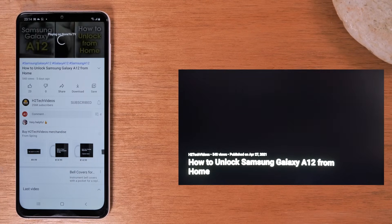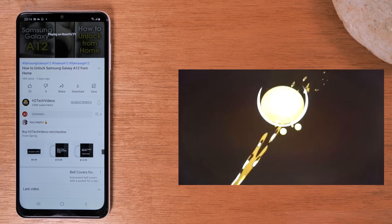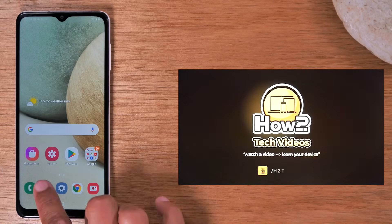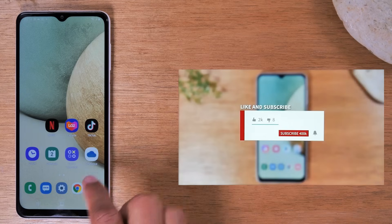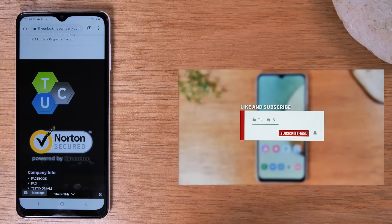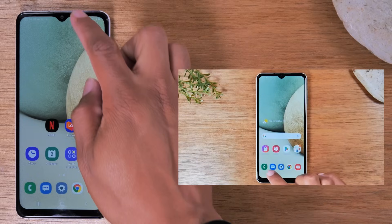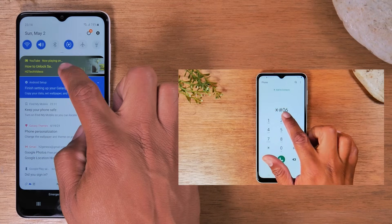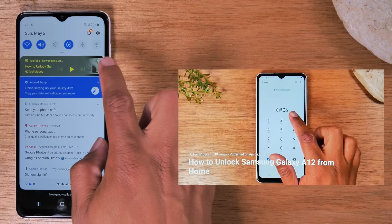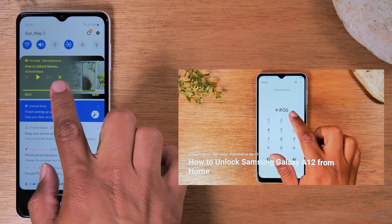I can still do other things on my phone — that's why this method is better. If your goal is just to watch a video on the TV while still sending text messages, browsing the internet, or going on Instagram, this is the best way to do it. I have the video playing on the TV and still have full access to everything on my phone. When you're ready to control the video, swipe down from the top of the screen — you'll see the video is playing, you can pause it, fast forward, or stop it by hitting the X.